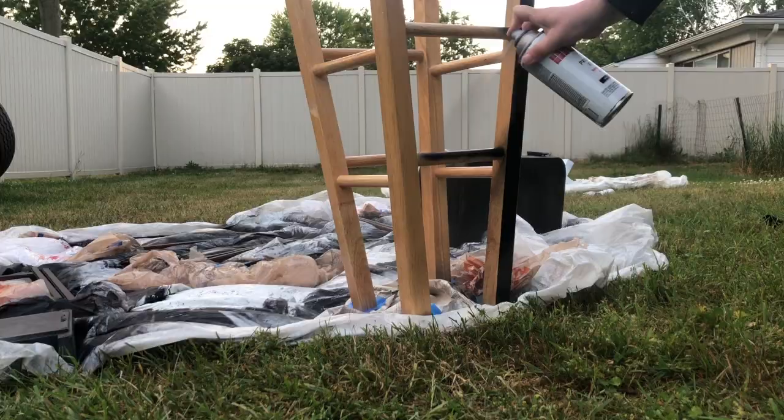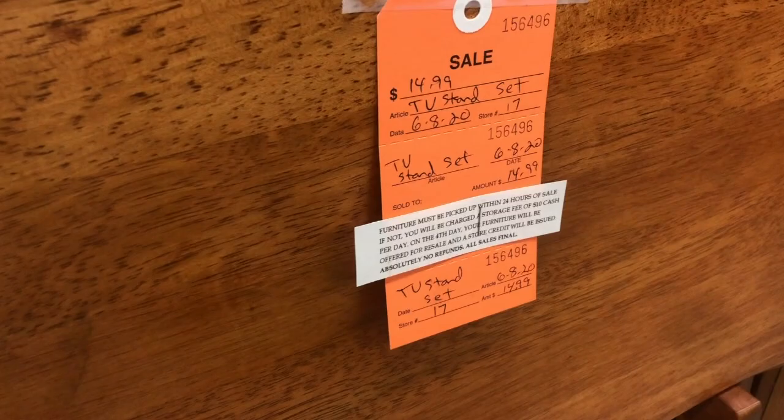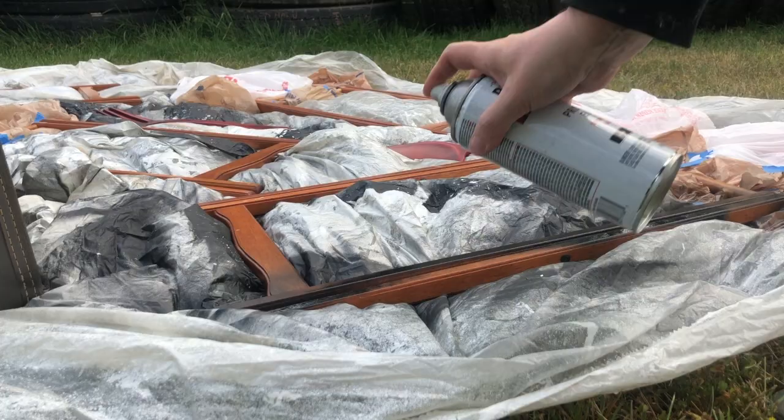A couple weeks back, the thrift stores finally opened and one of my finds were these TV trays. They were only $14.99. TV stands are really hot right now and I took them home and I spray painted the legs black.